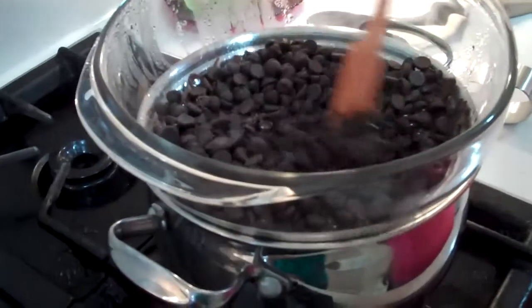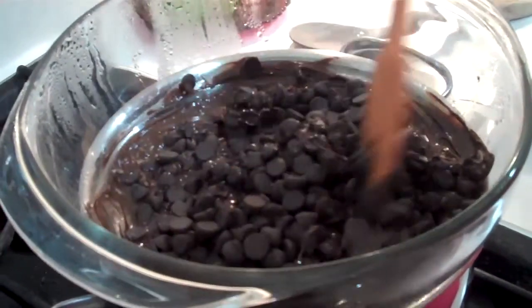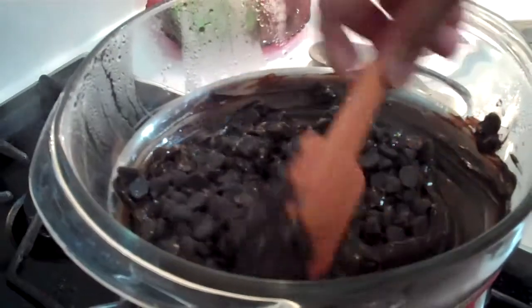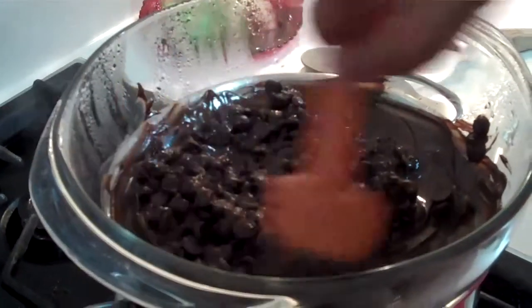Let's stir the chocolate morsels. You can see it's beginning to melt. Just keep stirring it so it can melt, and then we'll add this to the Philadelphia cream cheese mixture.